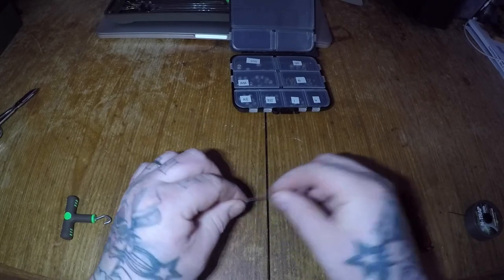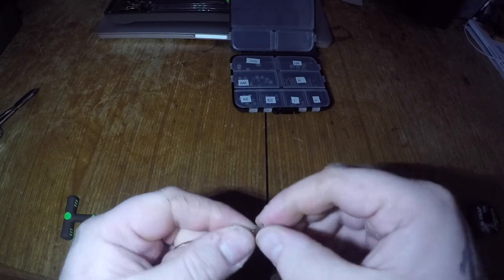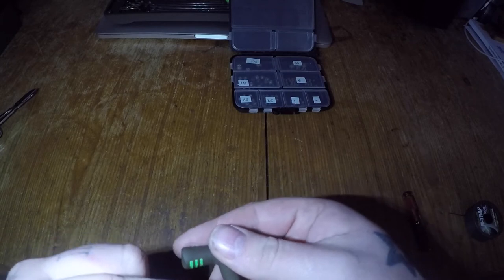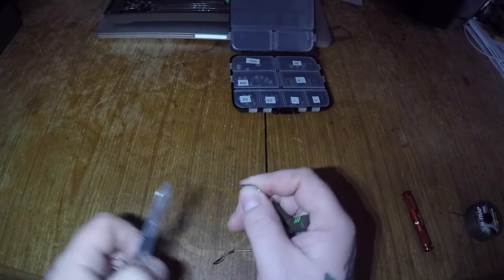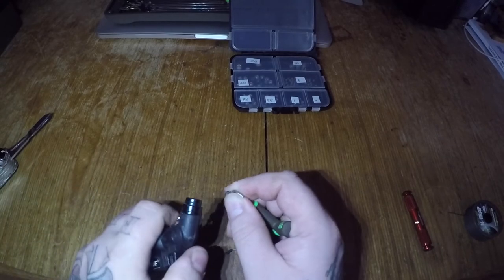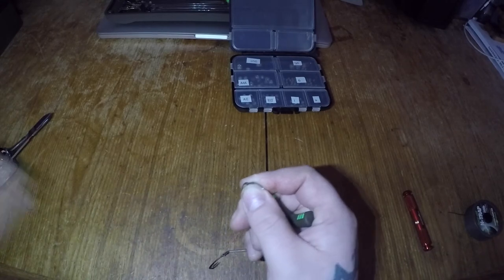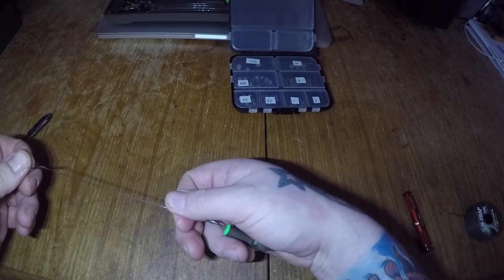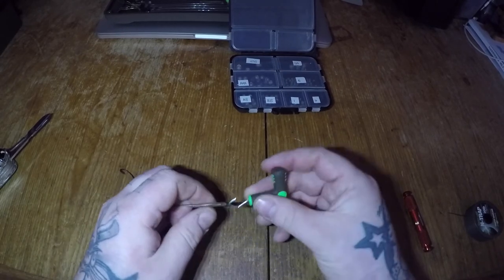Now thread on the anti-tangle sleeve and tie an overhand knot to form a loop at the end of your hook link. Pull it tight and secure with a rig puller. Snip the tag ends and again blob with a lighter. Then pull over the anti-tangle sleeve, covering up the knot, leaving a small loop at the end so you can clip onto your designated terminal tackle like a lead clip system.